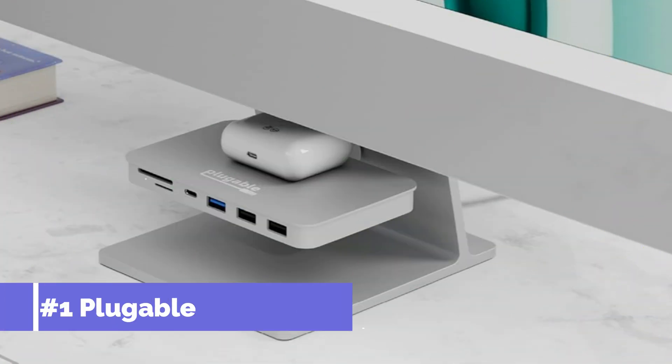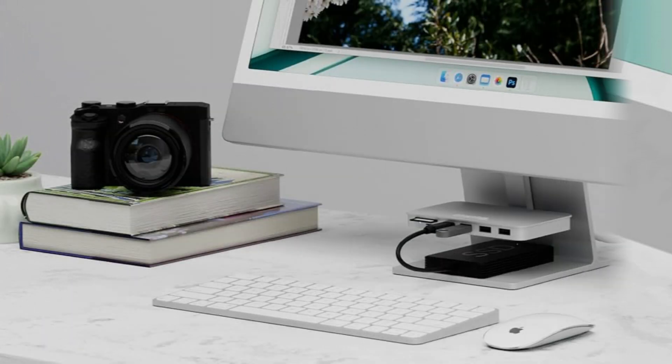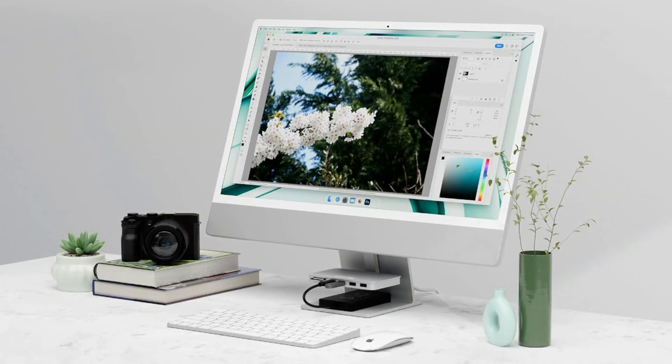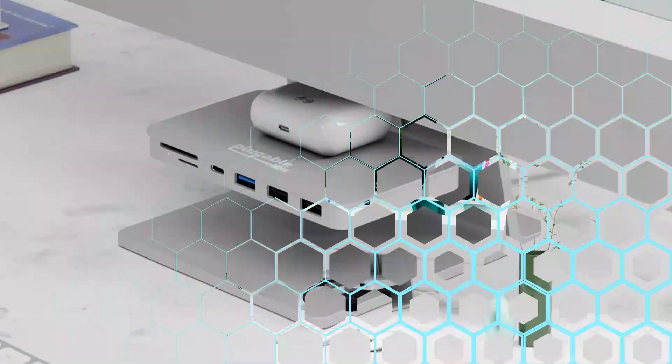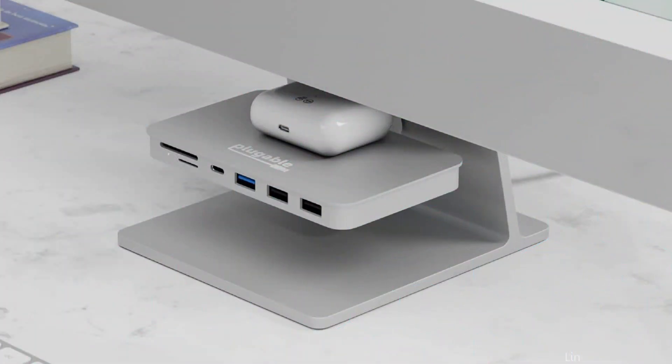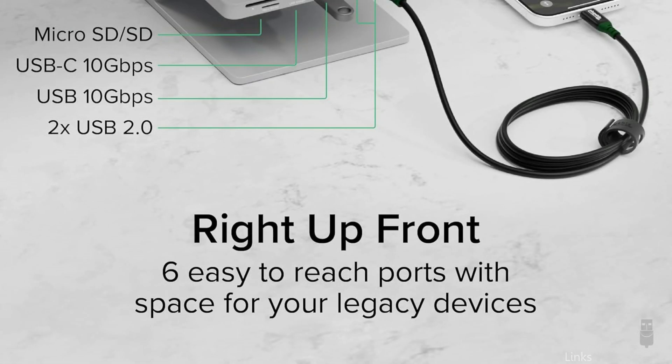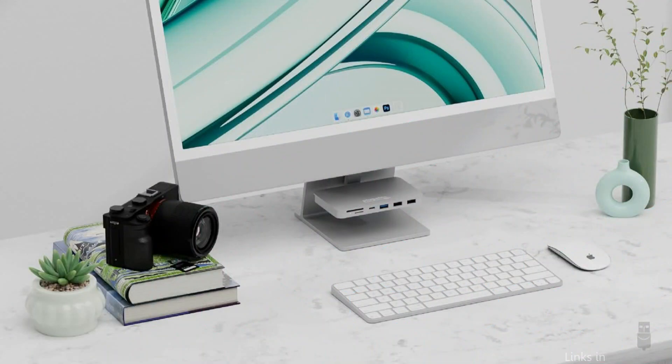At number one, we have the Plugable USB-C Hub. One of the best options for anyone looking for connecting solutions that combine performance and dependability, this hub is made to blend in with the iMac M4's sleek design. With its six ports, including USB-A and USB-C ports and card readers, the Plugable USB-C 6-in-1 hub may be easily mounted straight onto your iMac.